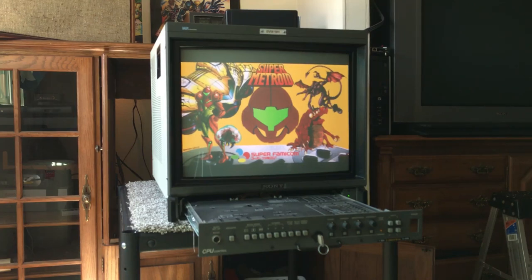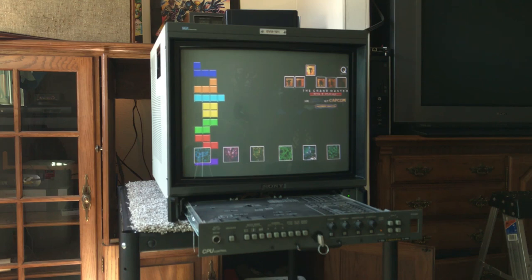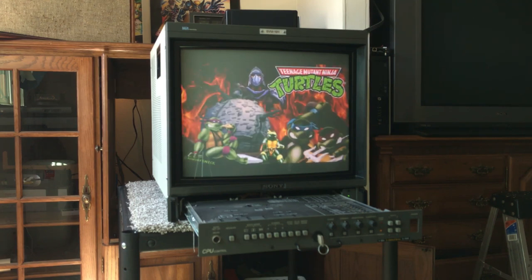Greetings gamers. Today for your viewing pleasure we got a BVM 1911, and you might be thinking to yourself, what is this guy doing reviewing an RGB broadcast monitor? He only reviews those crappy consumer grade sets you find out on the curb. Well, there is some truth to that. I have been trying to find those consumer grade sets that people find on the curb and shine a light on them, because I don't think they're crappy.